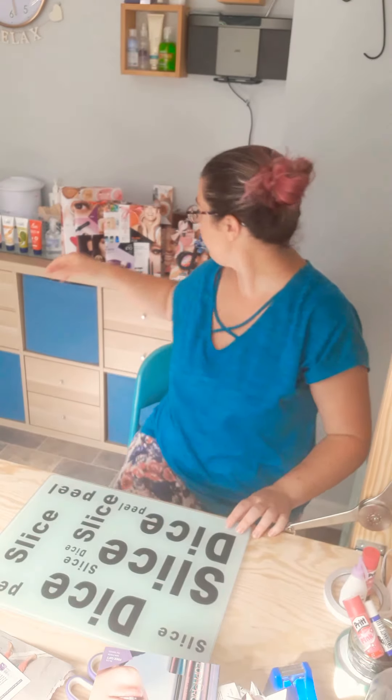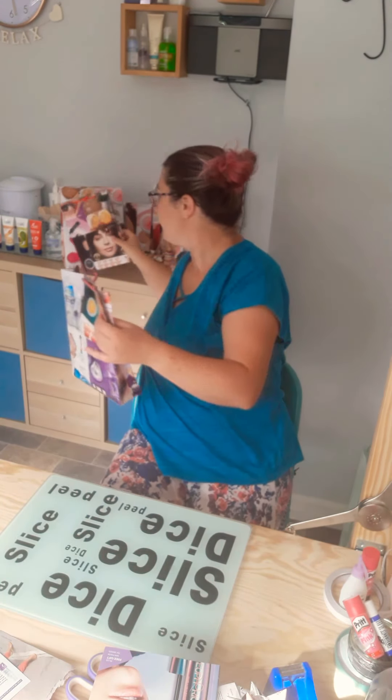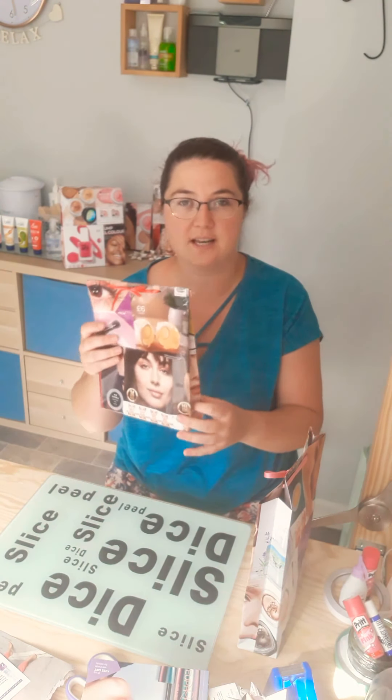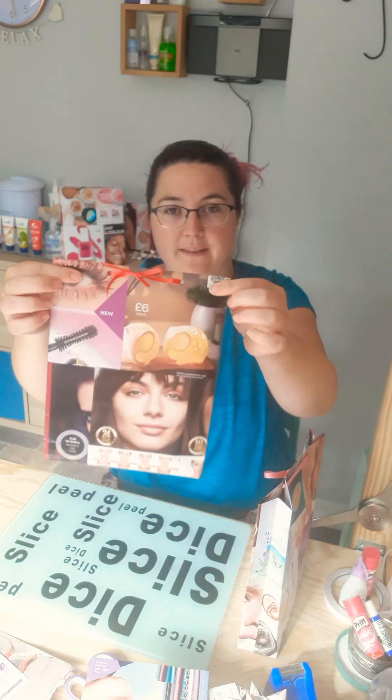In my last video I showed you how to make the smaller bags, which are really nice for little gifts, but today we're going to be doing the bigger size. So this one is made out of the actual paper bits in the brochure - it's a slightly thinner one than the thicker one which I'll show you later. This one has got a fold down at the top, and then I've just punched the holes and put a little ribbon in there.